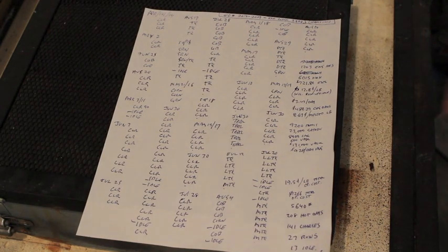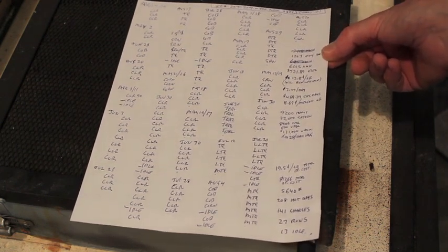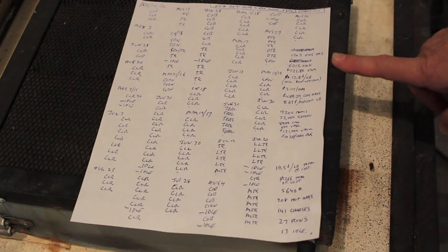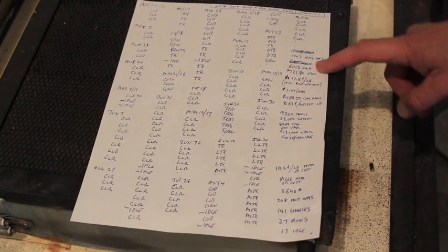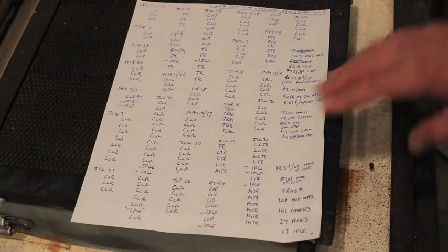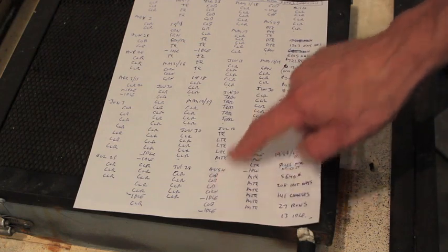Now let's look at the numbers. This is a list of every time I used this furnace since I built it and what color I melted. I keep track of my energized hours using an hour meter, and I know it's 5,000 watts. So with this reading, I used 6,015 kilowatt hours, and we paid 12 cents a kilowatt hour — that worked out to $721 in electricity. I melted 5,640 pounds in 141 charges, and the furnace was actually hot for 208 days because I idled it now and then to take a day off.